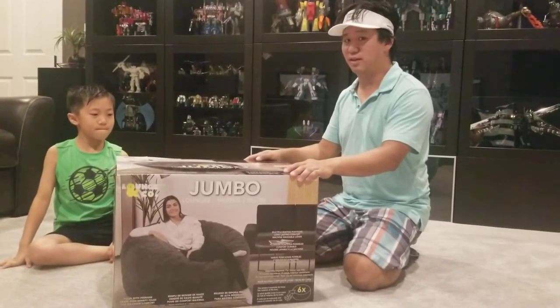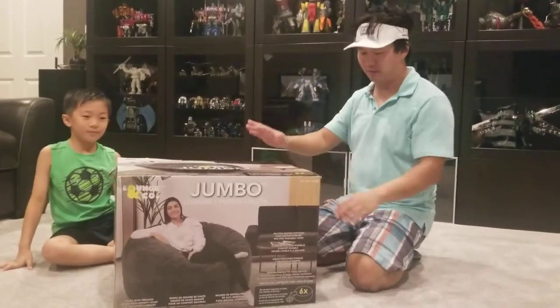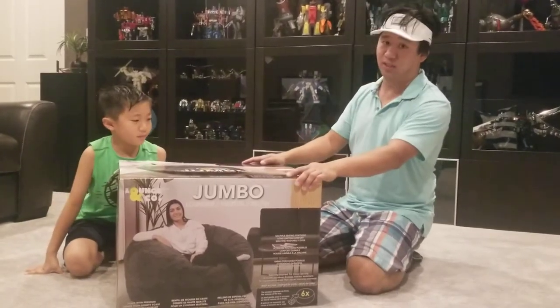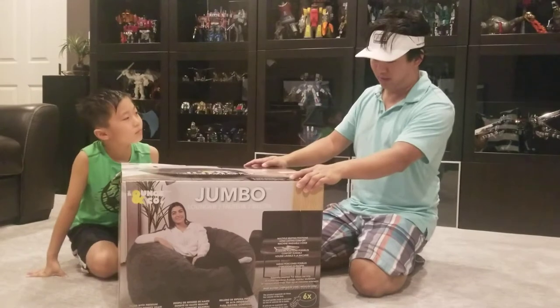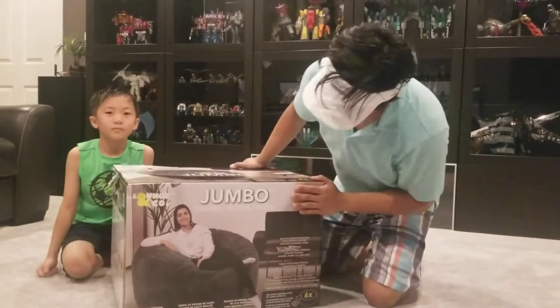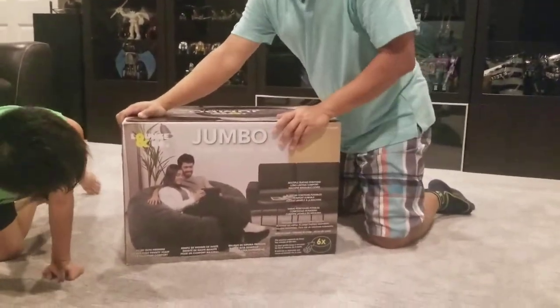And this was $120, so not terribly expensive. It is 50 inches in diameter, so just over 4 feet, and 22 inches high. They show two people sitting on it.